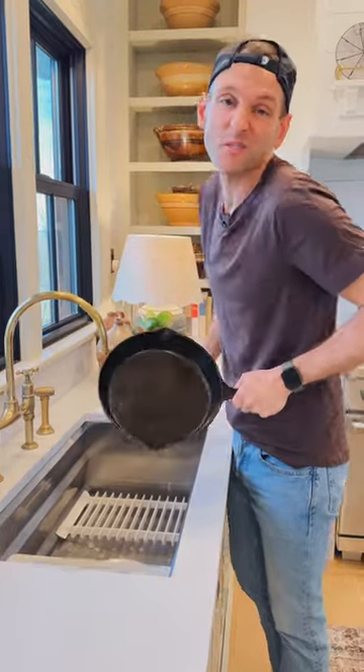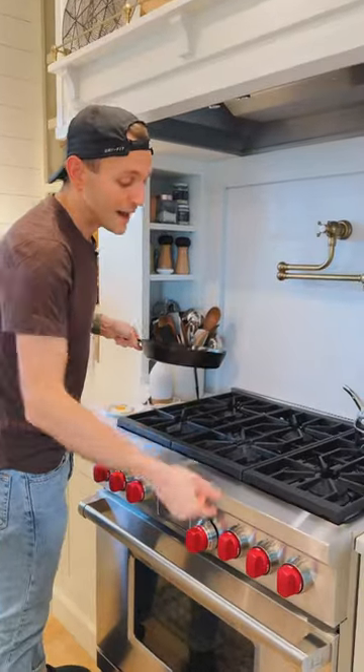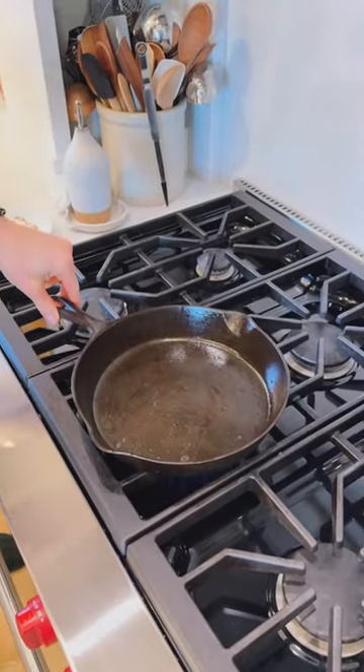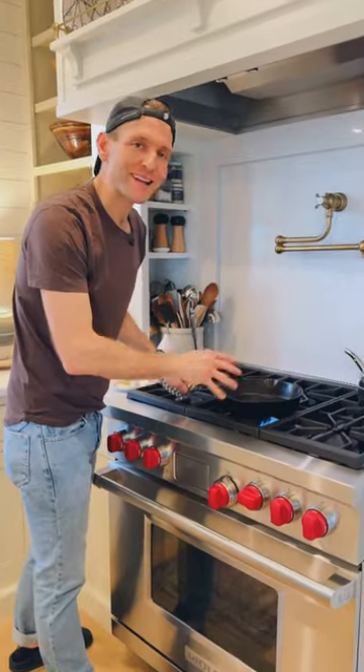Rinse out any soap and let's get it over to the stove to dry. You can do this in the oven too. I do it on the stove top and I let this skillet dry out completely. You want no wetness or water. Once it's completely dried out and very hot,